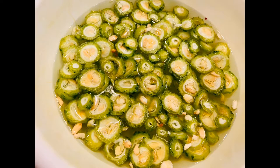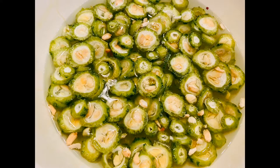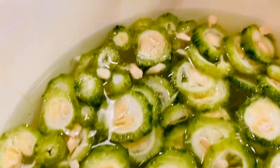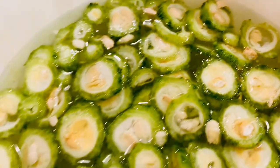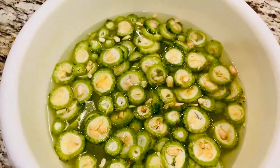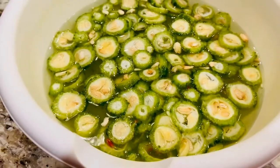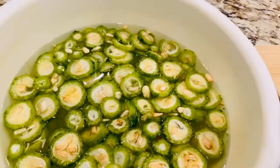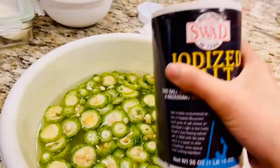Today we are making Karela fry. This is a wonderful fruit or vegetable and it has many benefits, one of which is weight loss. I have cut the fresh bitter gourd Karela into round pieces and I'm soaking them in water with some salt.